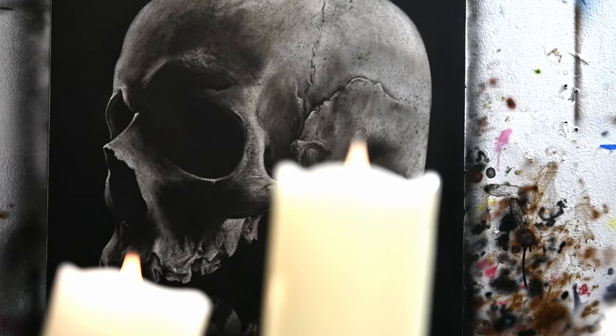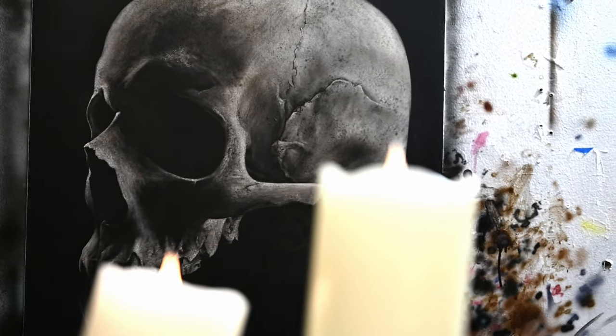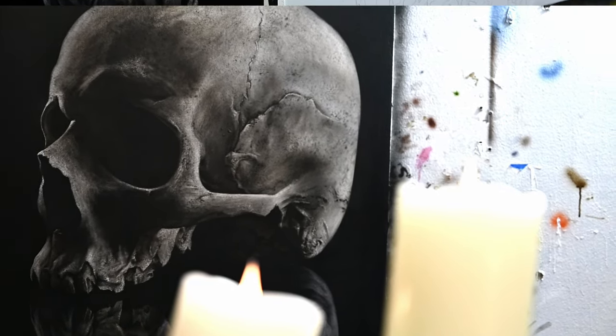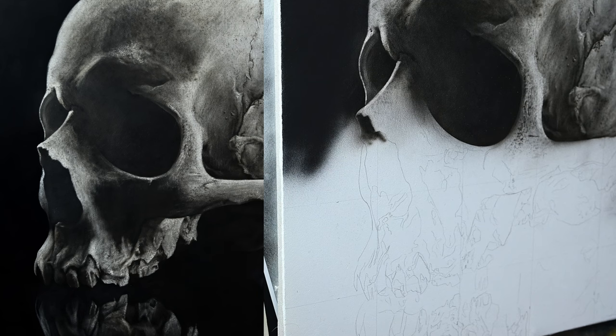This video is the second part of this Halloween video where we're going to be painting and finishing up this skull. No introductory stuff — that was all in the first video from two weeks ago. We're just going to pick this one up from where we left off.